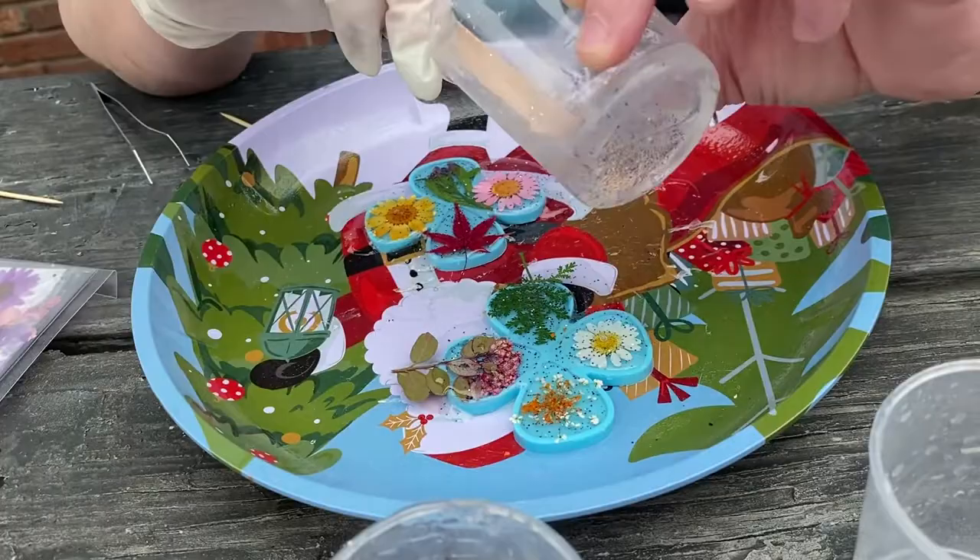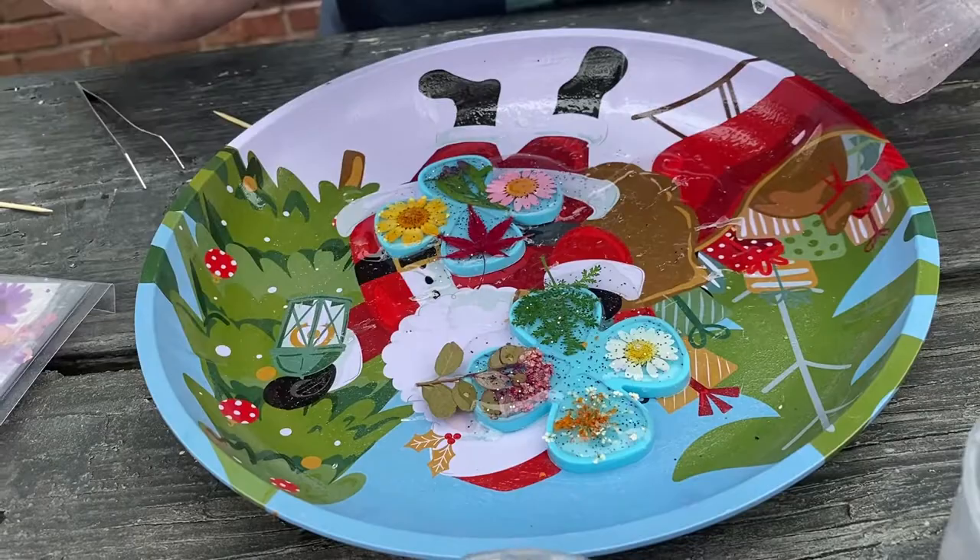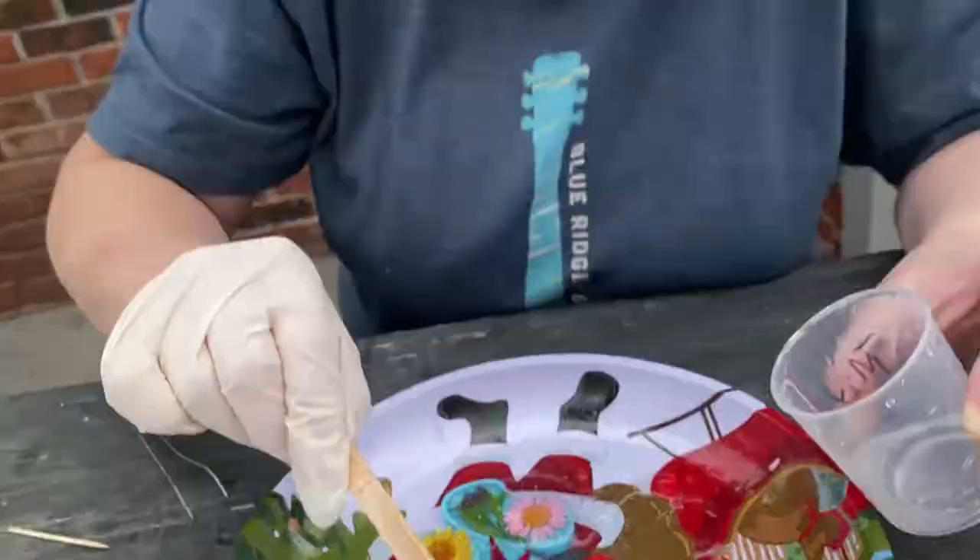Does it matter if it dries outside? It dries quicker if you use more heat, but it's rainy out so I'm thinking maybe I'll take it inside.